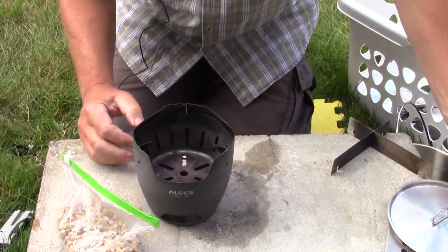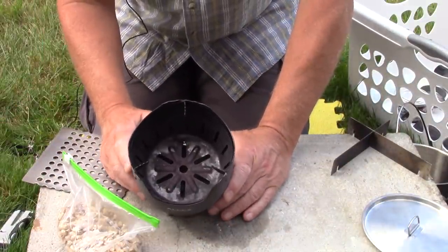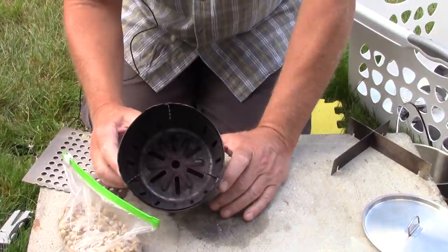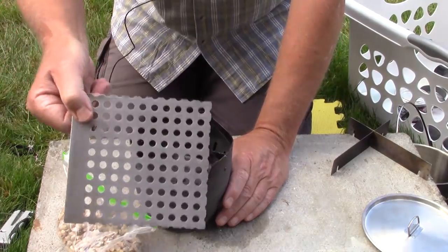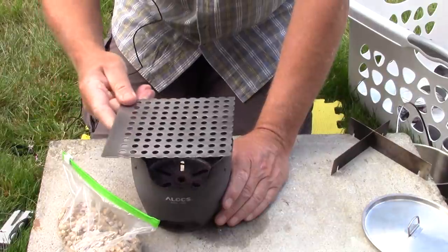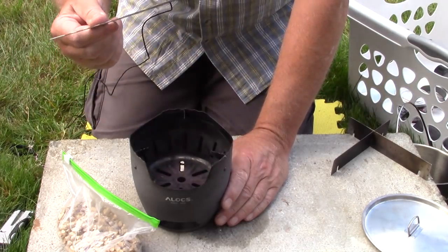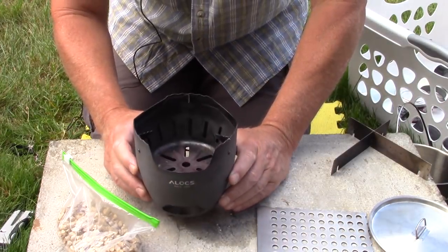Speaking of grills — somebody said they'd like to combine this with a grill. Just about any size grill will work. If you're using charcoal, it's perfect — you can get a good-size hamburger on there, a couple of small ones, three or four hot dogs, or a couple of sausages. This is a homemade grill from a large grilling basket I cut down for testing. I can cook right on top of that without any fear.